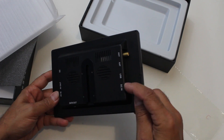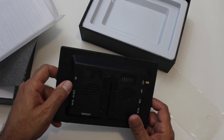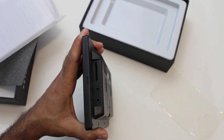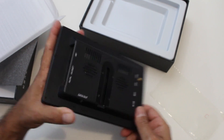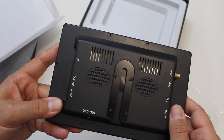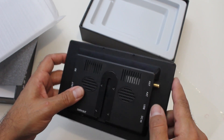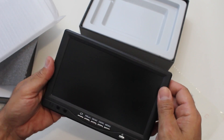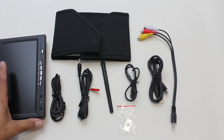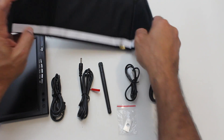Looks like a pretty decent monitor. Connections at the back: we've got antenna, ATT — not sure what that's for — USB, DC in, data port, AV in, AV out, and an SD card slot. There's also ventilation and what are probably speakers.